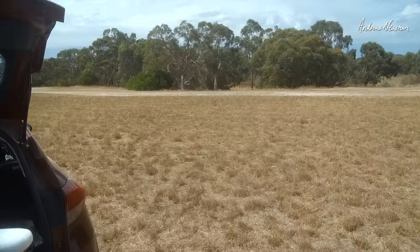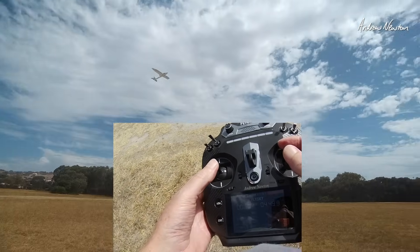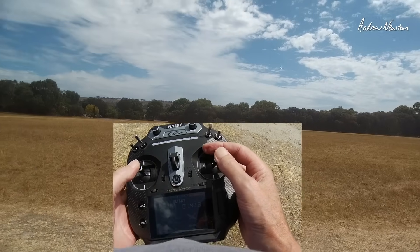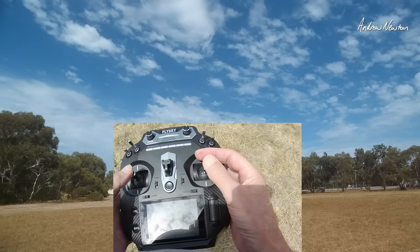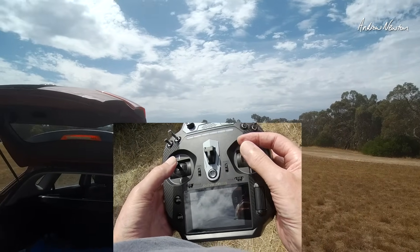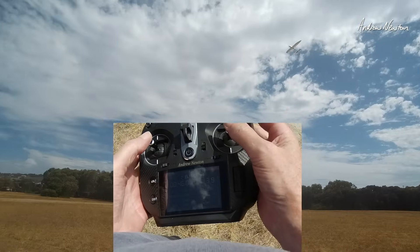I'm now taking the ST16 out for a fly with my Bixler 2 — hopefully getting some transmitter cam footage. It's hard to get the camera pointing towards the transmitter, but it's bright sunshine with sunglasses on. I had to turn the brightness up to 100% to see the screen. I can see the timer but the small telemetry screens are harder to read. It feels just like a normal radio — not heavy.